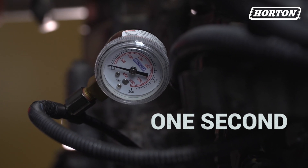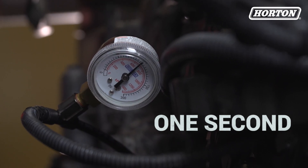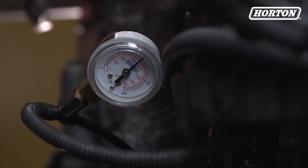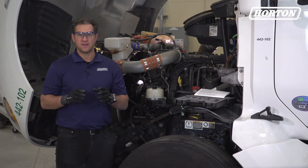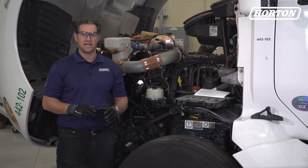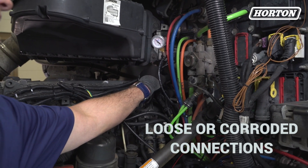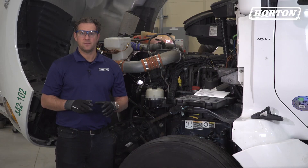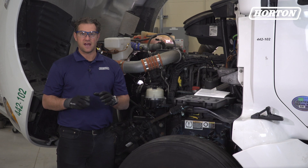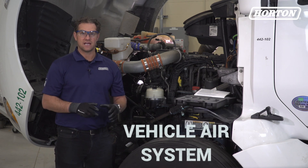The pressure should build from 0 to 90 psi between the solenoid valve and the fan drive in one second. Air pressure should go from 90 to 0 psi in one second as well. If the air pressure is present at the supply line but not at the solenoid valve out port, check wiring connections for loose or corroded connections, or replace the solenoid valve with the appropriate Horton solenoid valve kit. If a minimum of 90 psi isn't present at the air supply, clean and/or repair the vehicle air system as required.